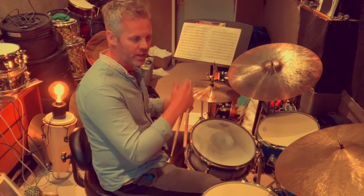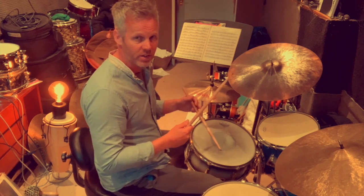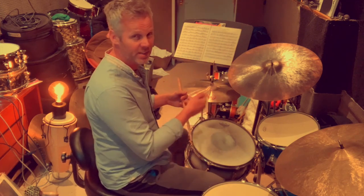Now I'll play those phrases with some gaps — I'm going to keep the phrase going in my head but leave a little space in between now and again. I'm kind of improvising now but still keeping the time on the cymbal.